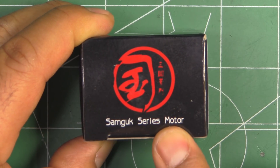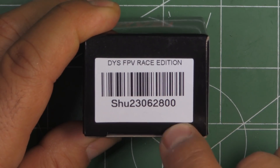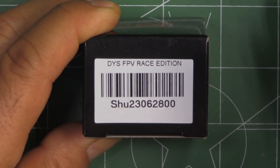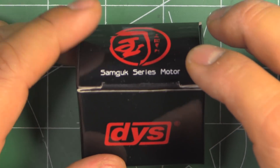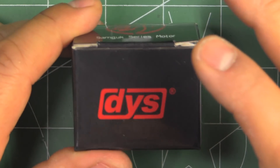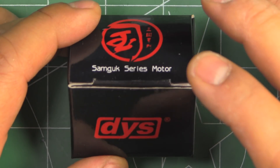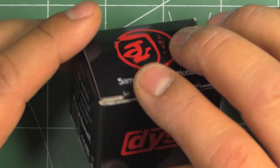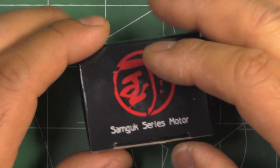Here's the second Sangup series motor from DYS — the SHU 2306 2800KV. This was sent in by DYS, so thank you for sending it so I can test it, tear it down, and show it to you. This series of motors from DYS has been made to fill the budget series, priced at about $10 each. Let's open it up.